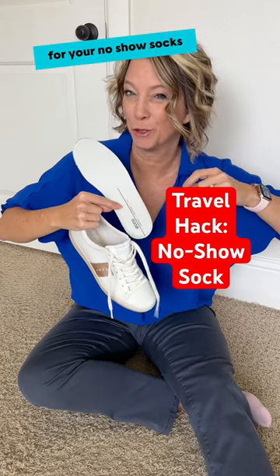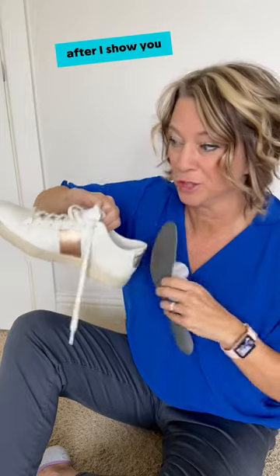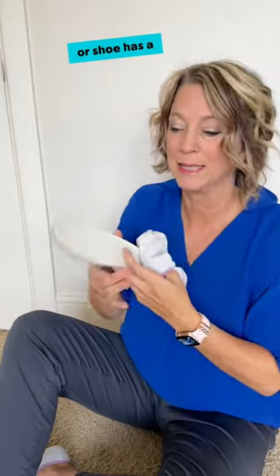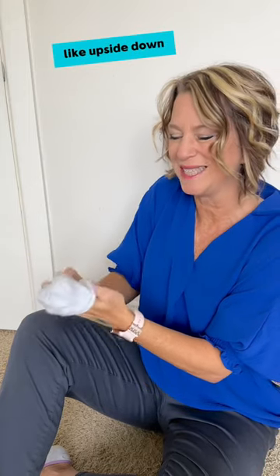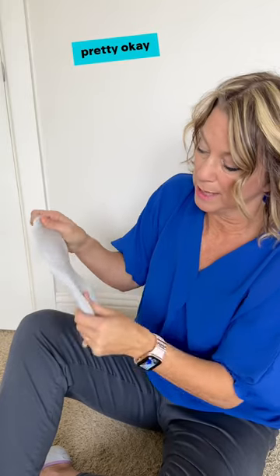Here's a travel hack for your no-show socks. There are three times you would use this hack, which I'll tell you after I show you how to do it. If your tennis shoe has a removable sole, you're going to take your no-show sock and put it on — upside down — on top of the sole of your shoe. It's not going to be pretty, but it can be done.